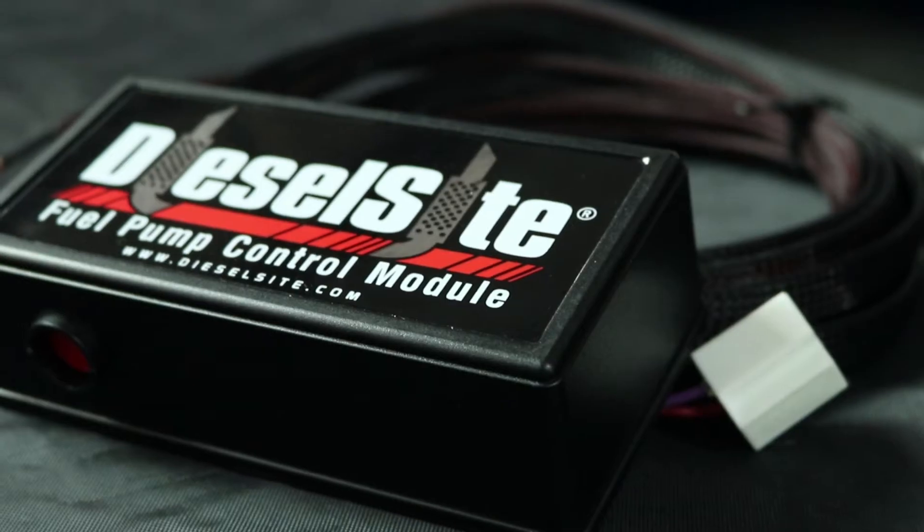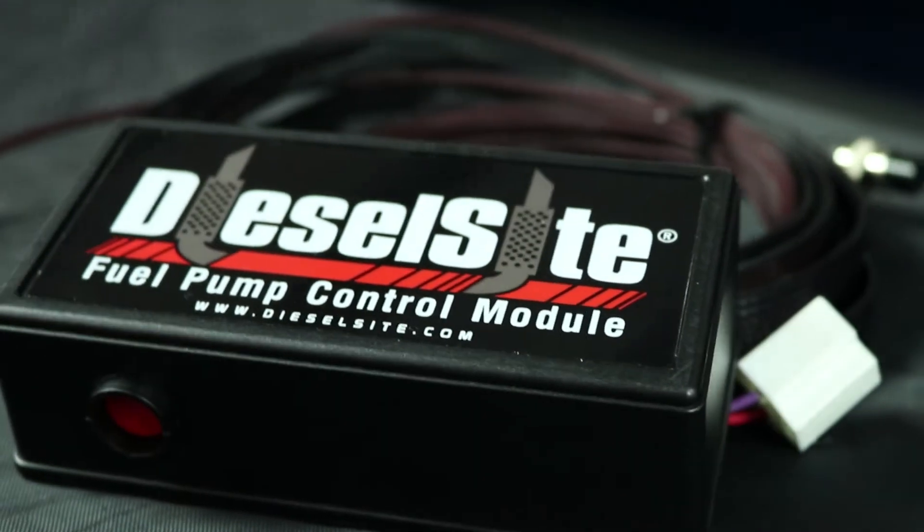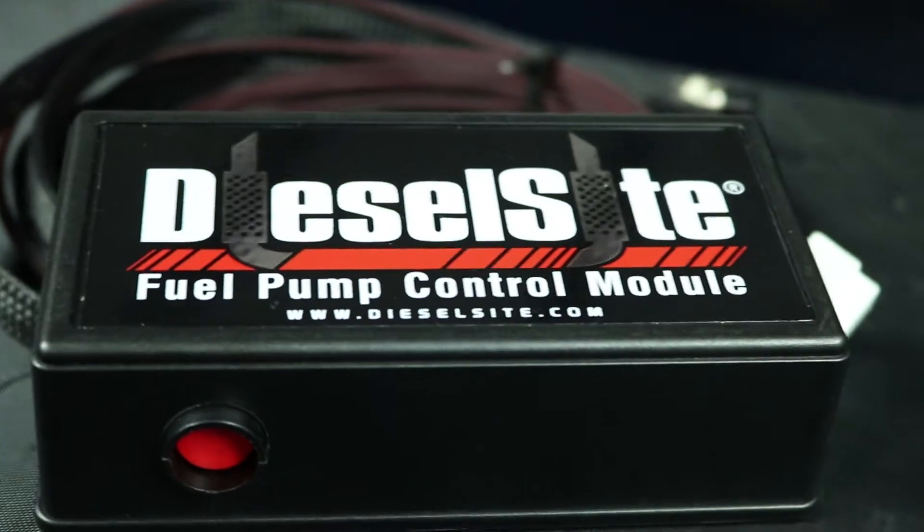It has the relays, it has the fuses — everything is built inside of here. Installation is actually pretty simple.